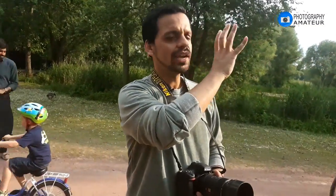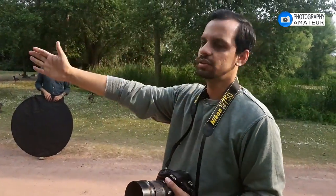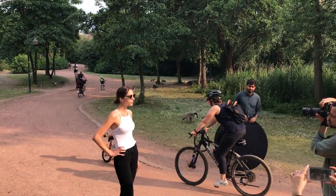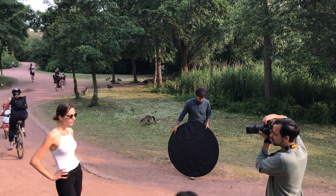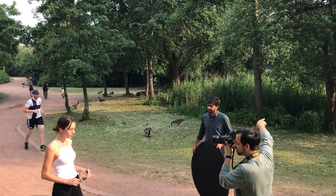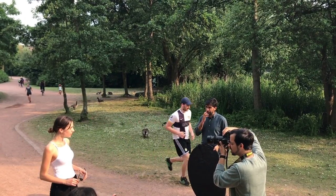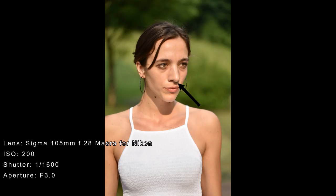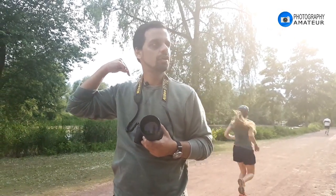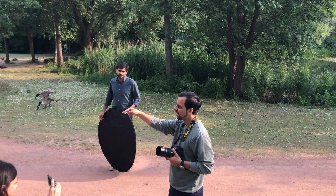Right now the situation is there is really bright sunlight coming in and it's causing shadows on our model. We'll take a photo first just to show you how these harsh shadows are actually coming under the nose. Rather than shooting with the sun behind the photographer, we want the sun to be behind the model.